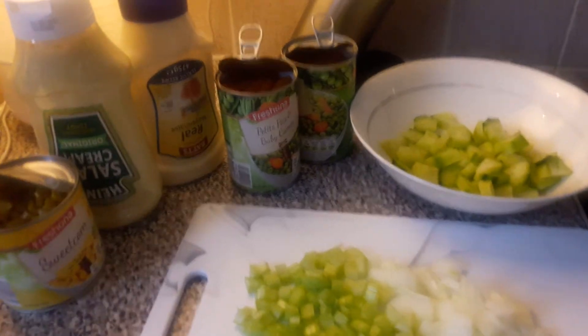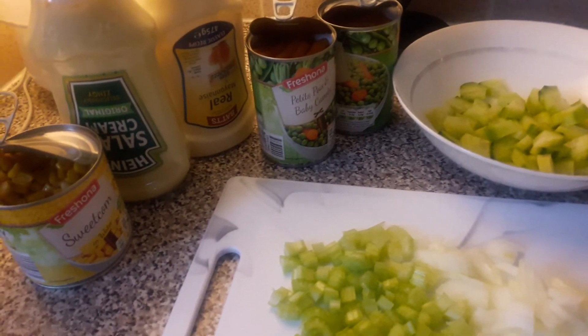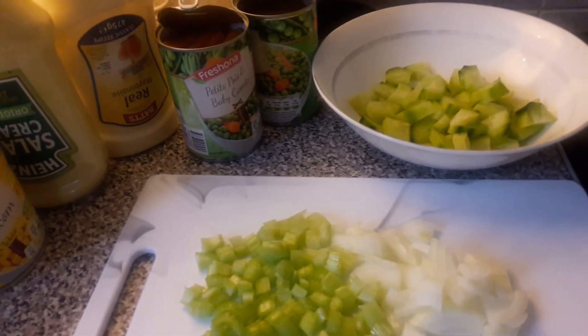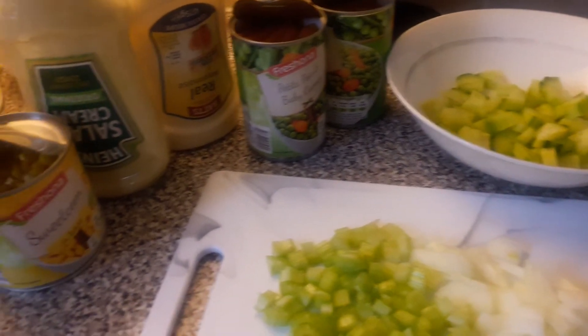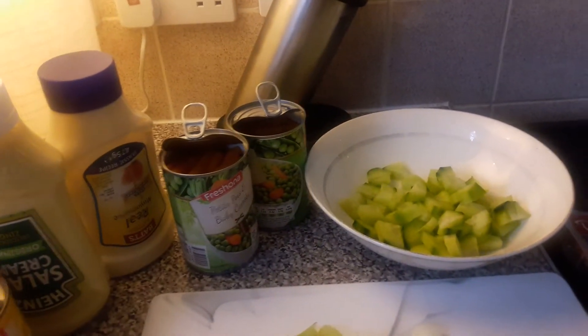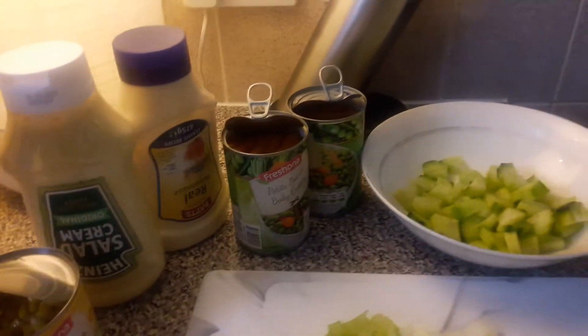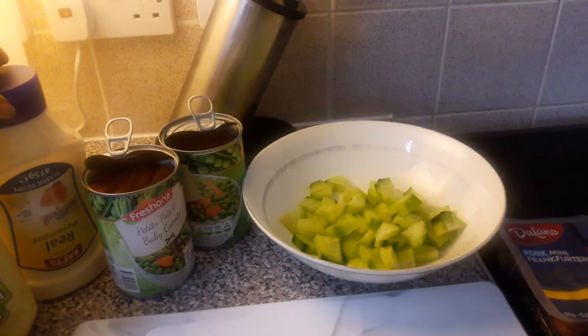Hello everyone, I'm going to show you how to make my frankfurter mini sausages and salad. I need my sweet corn — here it is — and quick sour cream mayo.